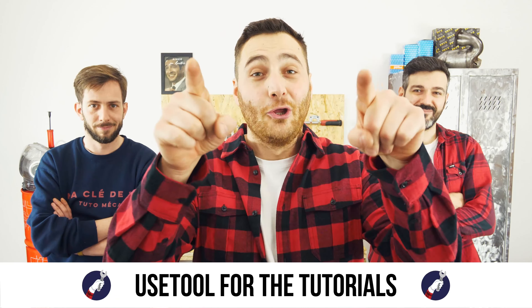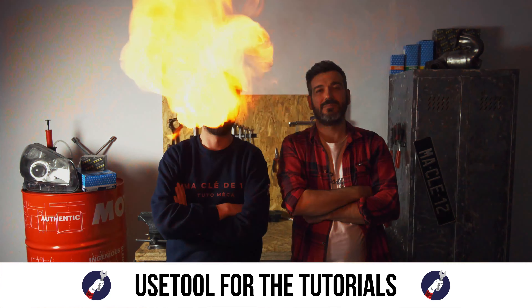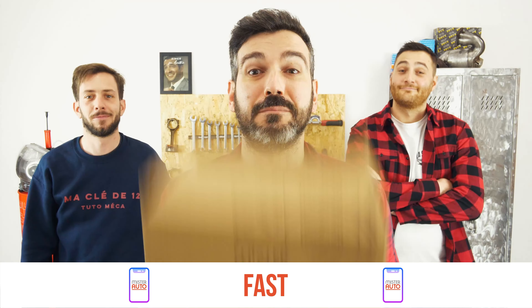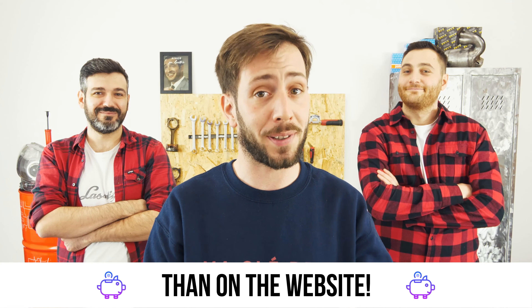Ready to open the hood? Use Tool for the tutorials, and for car parts, the right idea is the Mr. Auto app — easy, fast and with better prices than on the website.